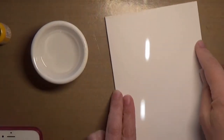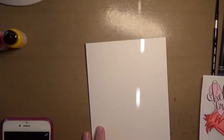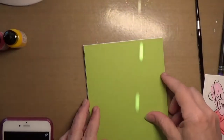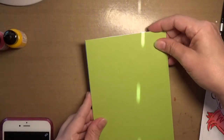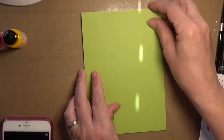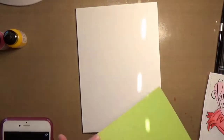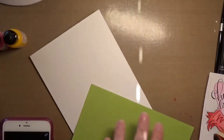I've got my card base here which is five by seven. I took a piece of Simon Says Stamp green apple — it came in one of the recent card kits — and I'm just going to glue that on as my first layer using my Scotch ATG gun.